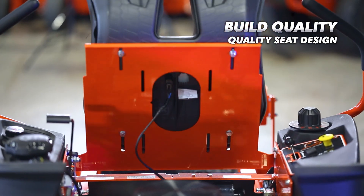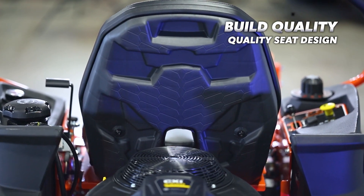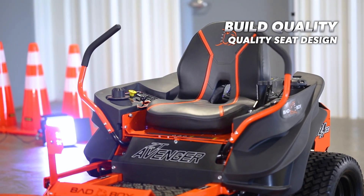Instead of having a cloth back like in 2021 with the ZT Avenger, the 2022 ZT Avenger has a nice hard plastic back with a cool design. This makes the seat more durable and feels much higher quality.